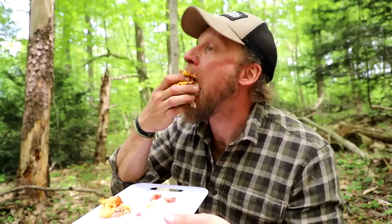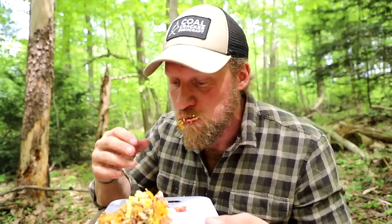That is so delicious! There you go, fellow bushcrafters — there is our tater tot breakfast pizza. Absolutely wonderful dish, so good — I just can't wait to keep digging into it.